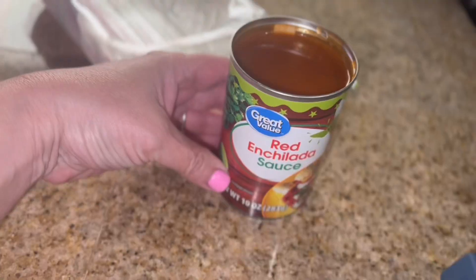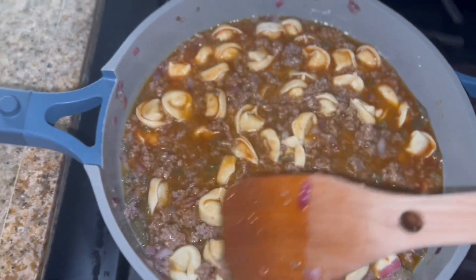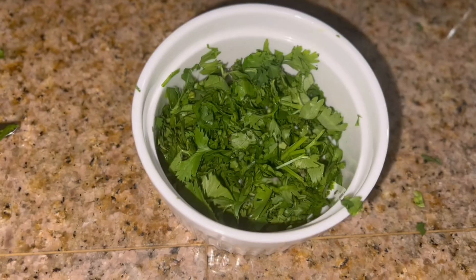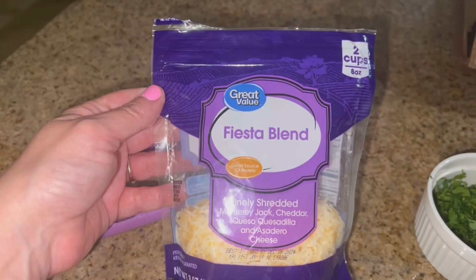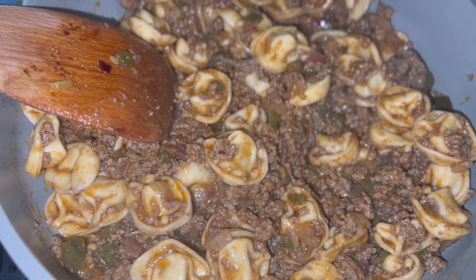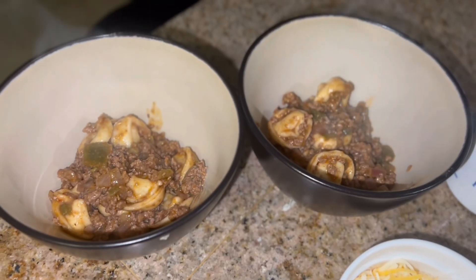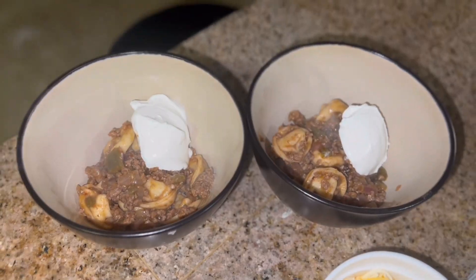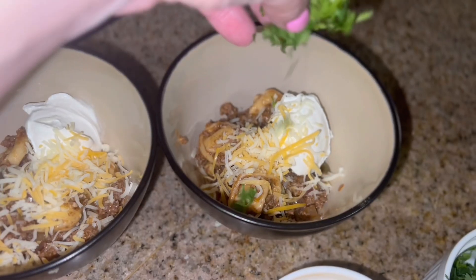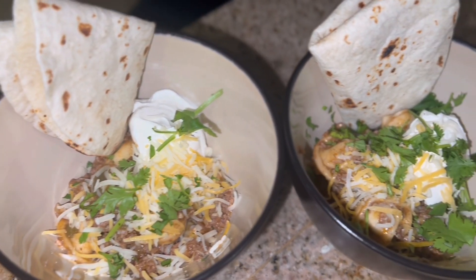Then I'm going to add some red enchilada sauce, give it a stir, pop the lid on, and let it cook for 25 minutes until the tortellini is cooked. Now I'm going to get our toppings ready — we washed and cut up some cilantro, we have some fiesta blend cheese and some sour cream, and I'm going to heat up some tortillas. To serve the tortellini enchilada bowls, I added the sour cream, the cheese, and some cilantro, with a tortilla on the side. Absolutely delicious!